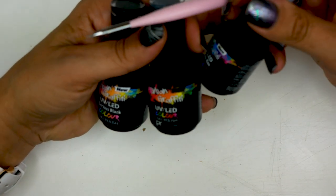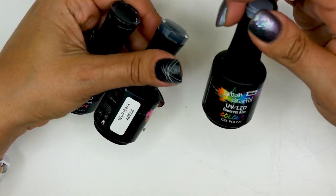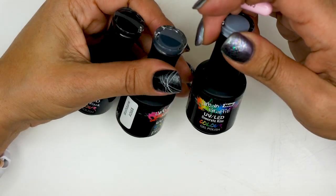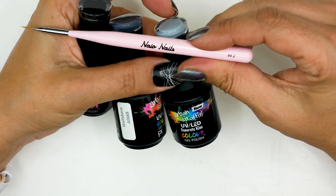To create this design, I'm going to be using Serious Black, Wolf Band, and Concrete Kiss, and I'm going to be using the Neon Nails Detail Brush 002.